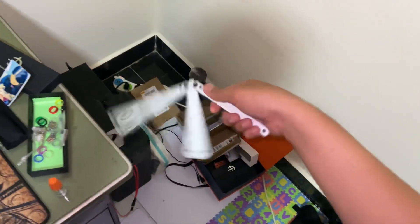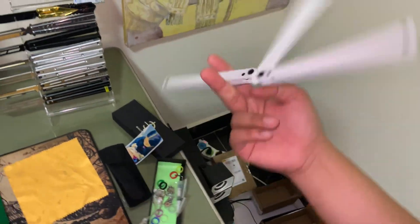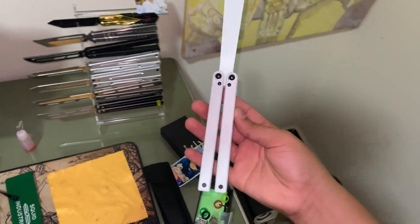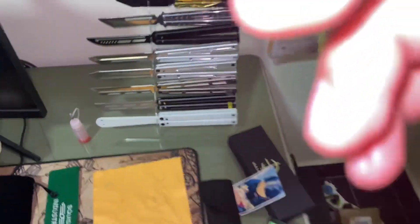All right, this is pretty much all for this video. We just want to do a quick review on the Squiddy clone. Thank you guys, peace.